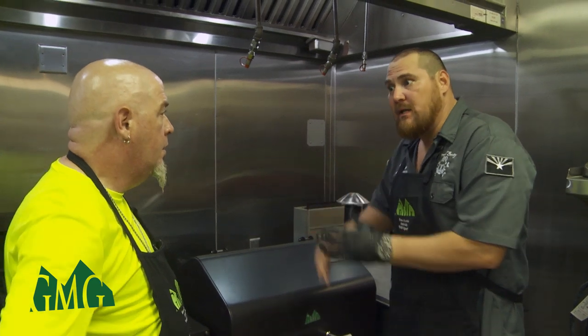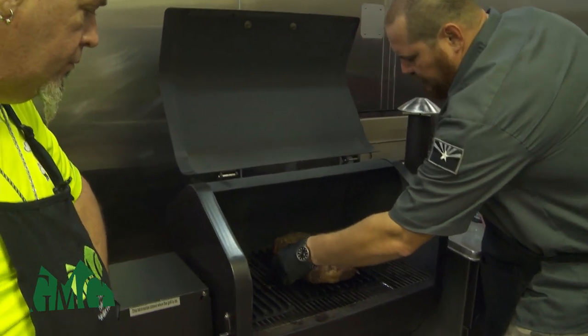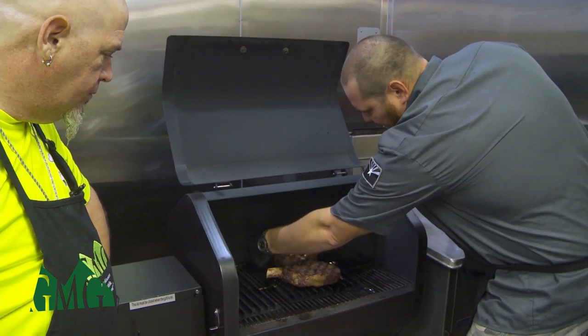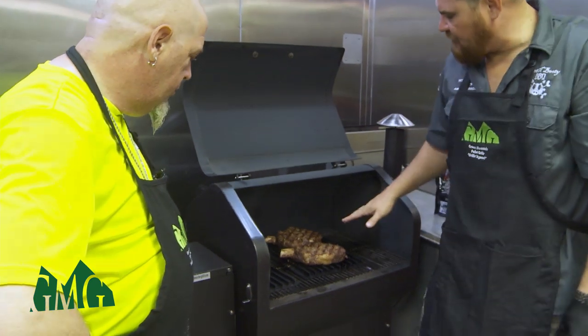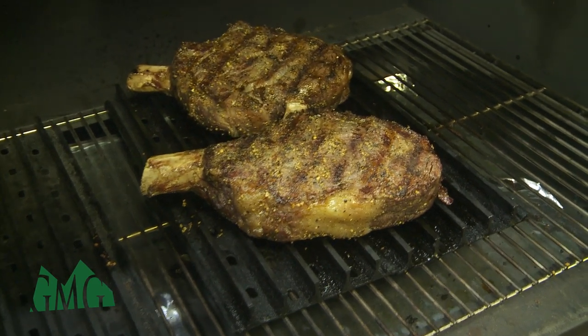The steaks have been on for about another five minutes after the 90-degree turn, so we're at 10 minutes total. We're going to flip these over — you can see the nice caramelization starting to happen. The grill grates and the seasoning are setting in beautifully. We'll let them go another five minutes, check them, give another 90-degree turn, then another five minutes, and hopefully they'll be ready to come off at a nice medium rare.